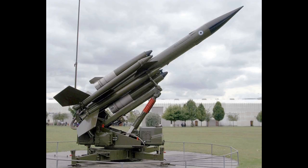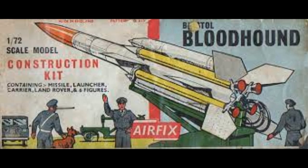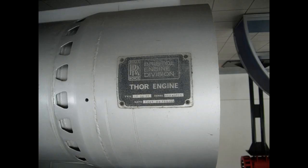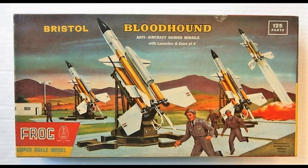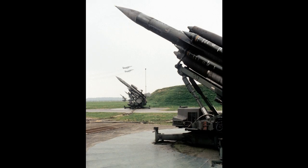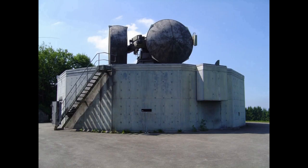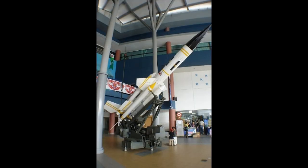In 1956, Second World War Battle of Britain Ace, Wing Commander Frederick Higginson DFC DFM was recruited and placed in charge of the new Guided Missile Defence Group inside Bristol Aircraft, charged with sales and service of the new systems. Higginson was awarded an OBE in 1963 for the overseas sales that Bloodhound gained, and was promoted to the Board of Bristol Aircraft in the same year.